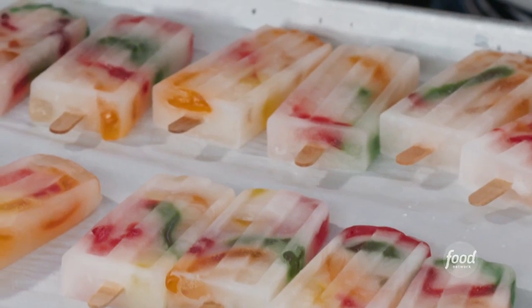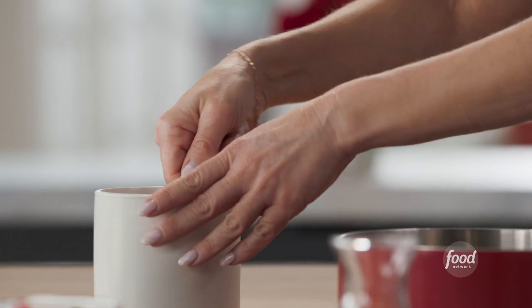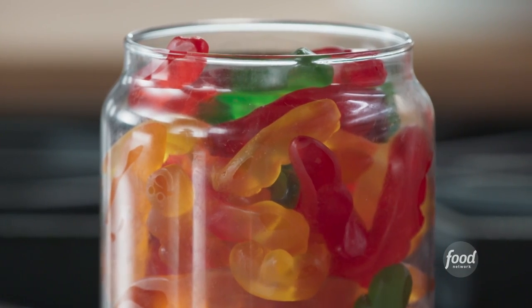My homemade lemonade ice pops with a playful surprise. So I'm making a little simple syrup for my gummy pops. These are really fun. I found worm gummies, which are Jade's favorite.